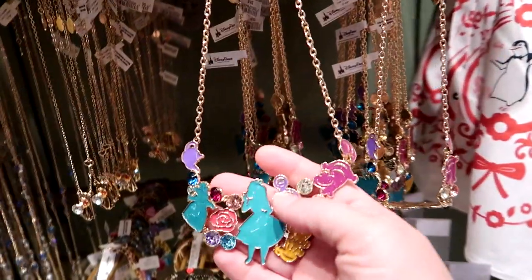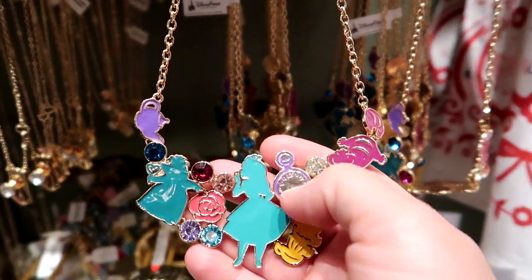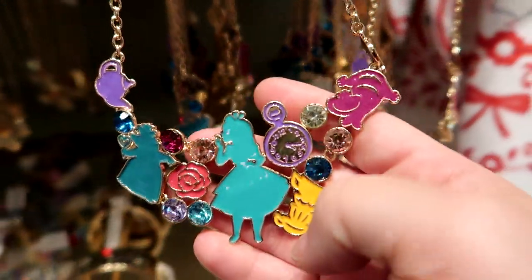There's a hidden Mickey in here — check this out. Here's the pocket watch and then you've got this charm and it makes it look like a hidden Mickey. Isn't that awesome?